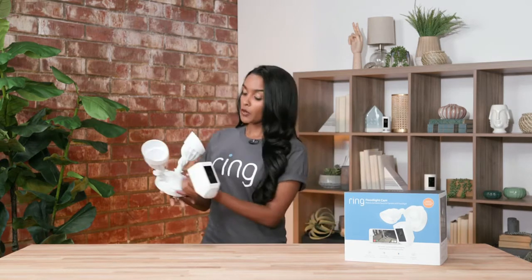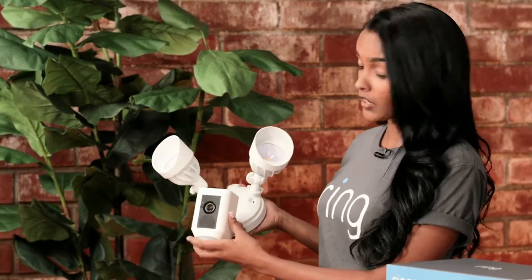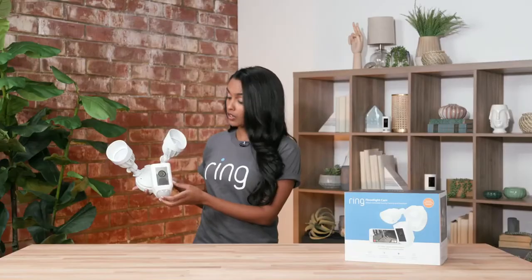The first security camera I want to talk to you about is our Floodlight Cam, which is actually one of our most popular products and a really cool piece. It's very customizable. It has two external lights and the camera in the center, and the lights you can adjust to move up or down, whatever best fits your needs. And the camera you can rotate accordingly as well, so you can get the best view for whatever you're trying to see.